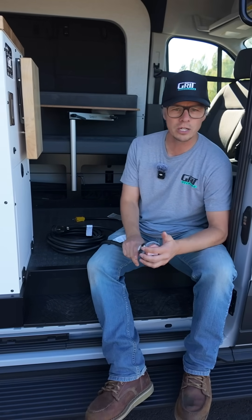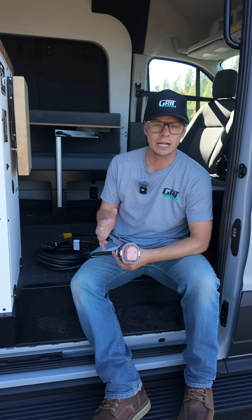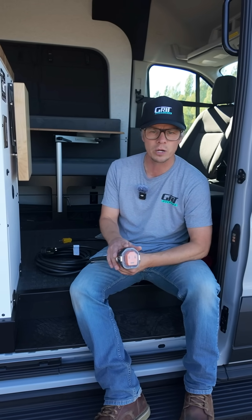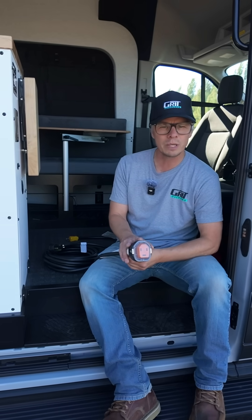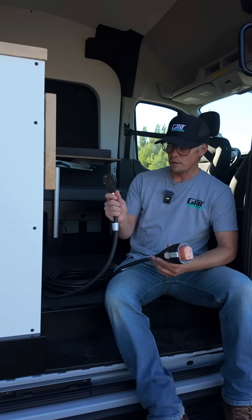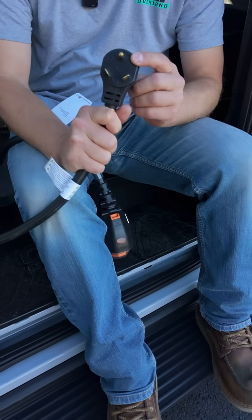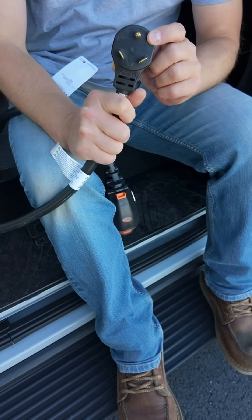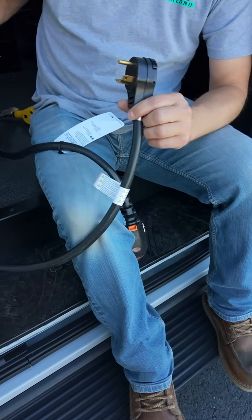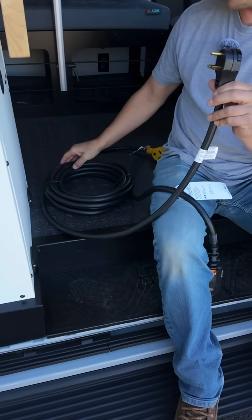Most of our owners honestly very rarely use this cable, but I wanted to talk about a safety fact — and this is something that doesn't matter what Class B you have for the most part. Most Class B's have a 30 amp cable and not a 50 amp cable, but the principle is the same. On the other end you've got this 30 amp plug style, and if you go to an RV site or a campground, oftentimes they'll have a 30 amp plug. This is a 30 foot cable, so this thing is specifically designed for this.